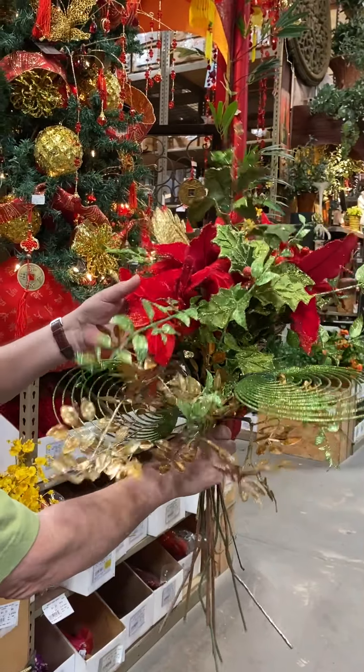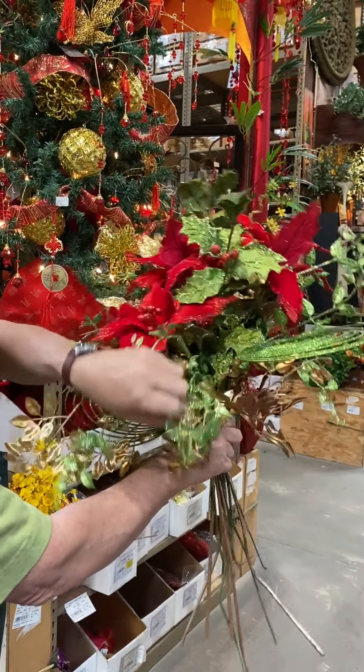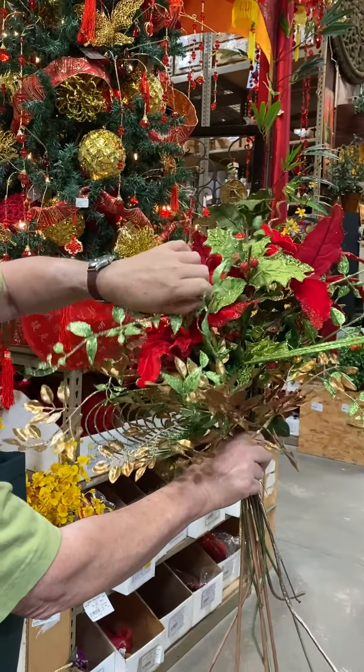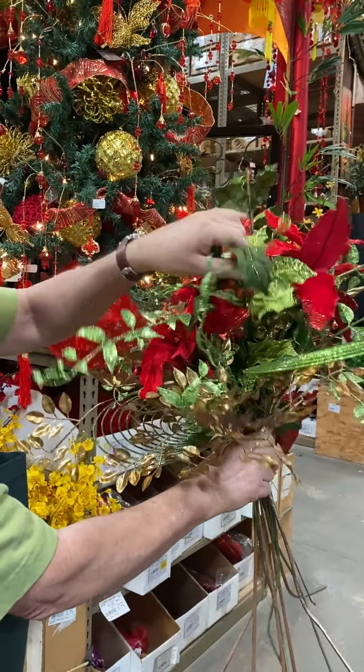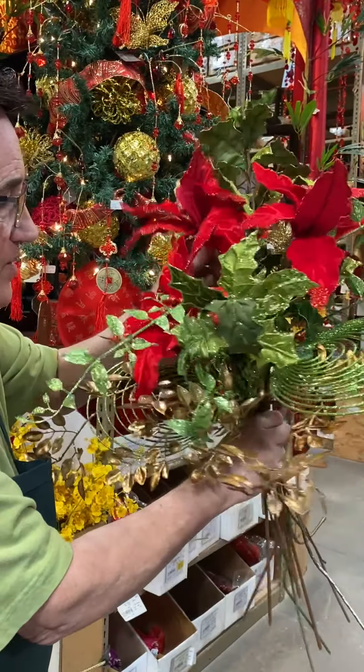Now we're going to open up all of the bouquet that we've done — all of our flowers. Hopefully we have twisted these around, opened them all. Now we're going to shape this before we put it on our end cap.